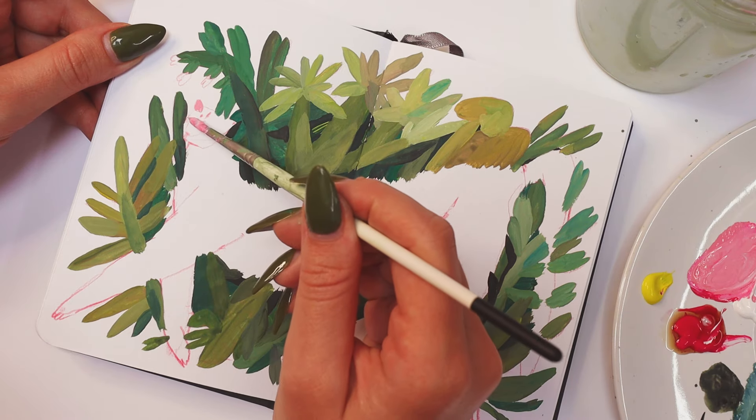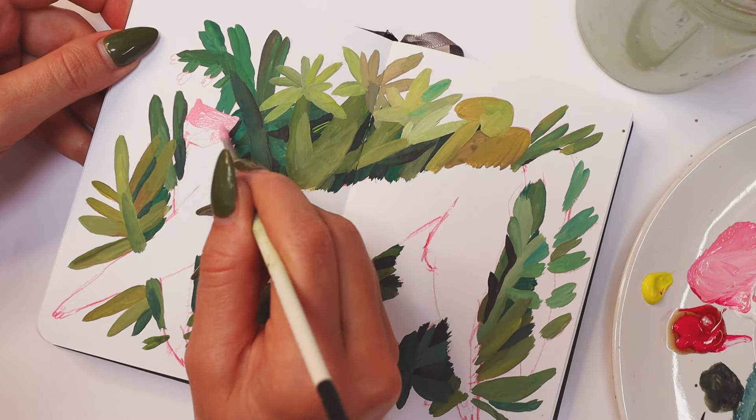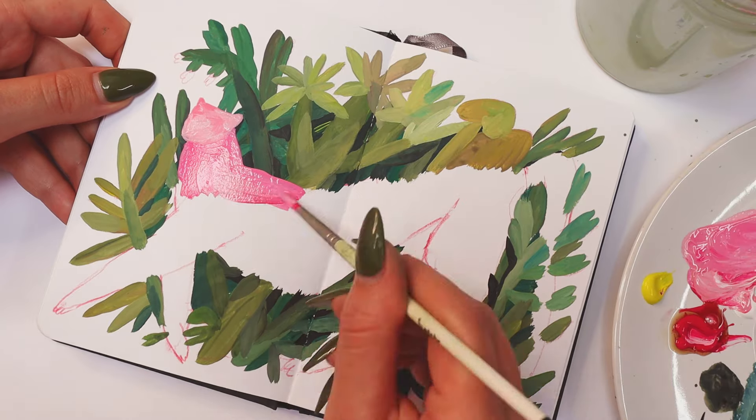Now it's time to paint the hero of this piece, the leopard. I used the same technique as I used on the leaves, keeping it messy — and I'm not even sure if I can name it a technique.